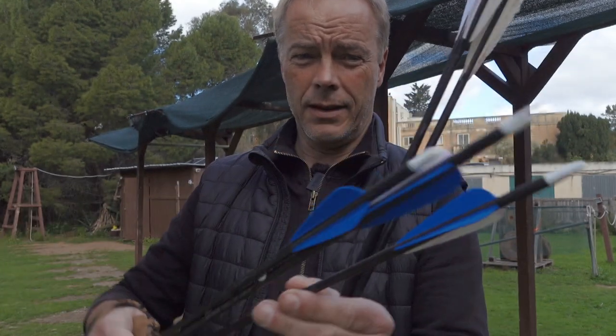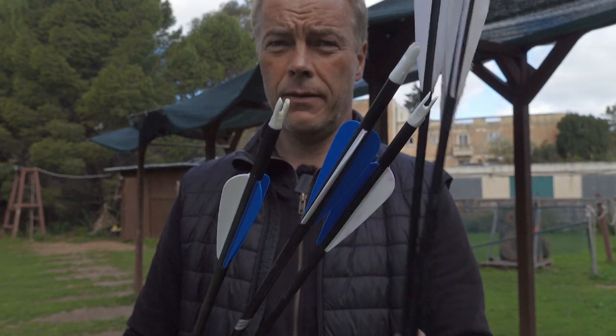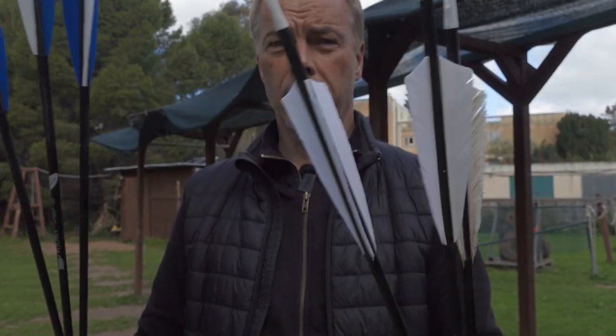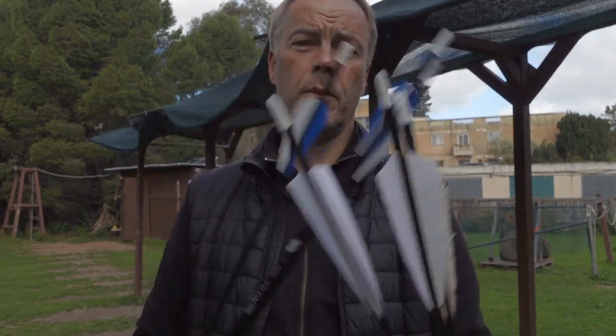As you can see, I ordered these arrows and I even made a cock feather on them, so we can see if it makes a difference. I will make sure that I put the cock feather in or out and let you know. We shoot Mediterranean and thumb, and then we see.